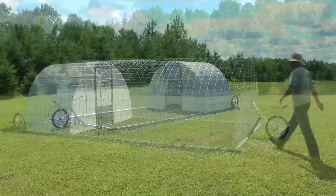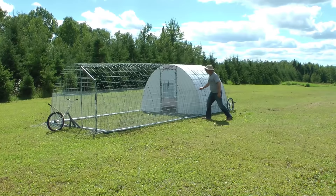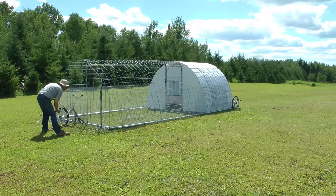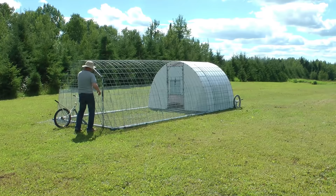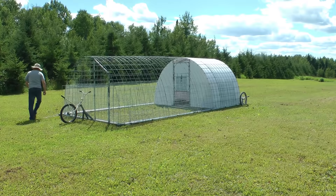Here's a demo on how one person can move the unit around the yard. The anti-digging flaps swing upwards towards the frame. Since they have their own hinges, they just sit there once they're lifted. The flaps surround the entire unit so there's no chance that a predator can find a weak spot.